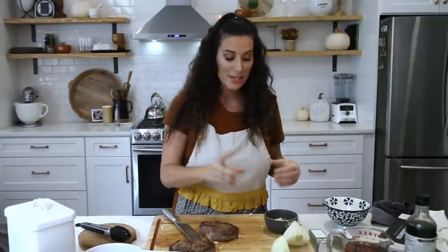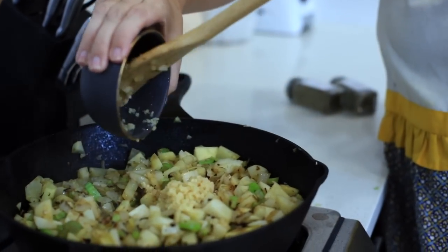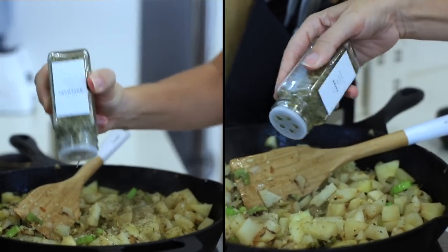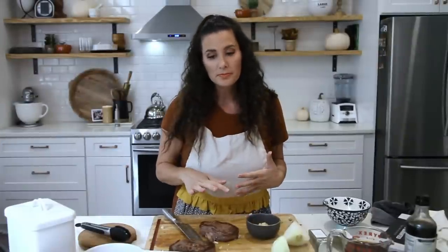We have the celery, the onion, and the potatoes cooking away in the pan. I'm about to add in garlic, some rosemary and thyme to get those seasonings and that fragrance really going. Then we're going to add in some broth, some cream, and actually a little bit of flour too. Stir it all in, bring it to a boil, and let it simmer for about five minutes before adding in some frozen veggies and the steak.